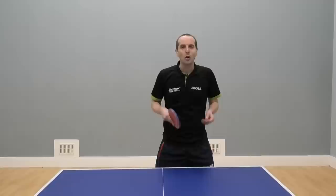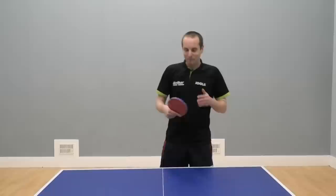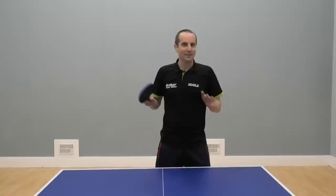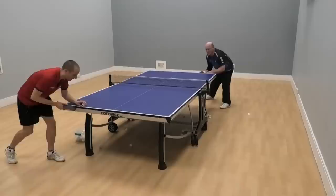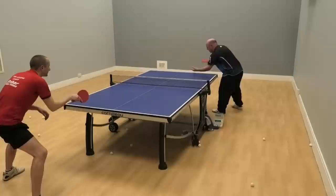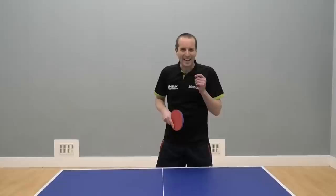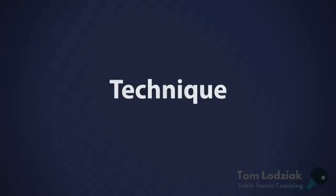Hello, I'm Tom Nodsiak. In this video we're going to look at the big forehand slap shot. This is where you hit the ball very flat, very hard, very fast. Nine times out of ten you're going to hit a winner, but it's a difficult shot to do consistently. So we're going to look at the technique you need to be able to hit this hard flat shot with high consistency. The demonstration in this video comes from Martin Gray. Martin is a player who I play with in the Cambridge area. He's got loads of tournament and British league experience and he hits the ball very, very hard.